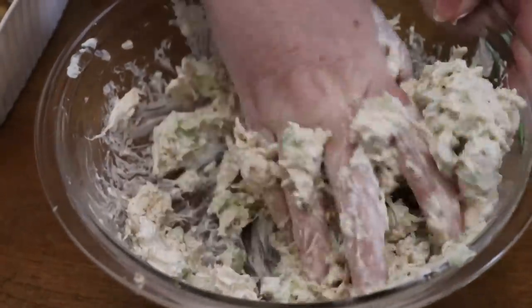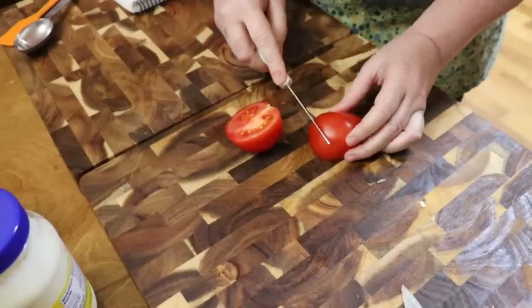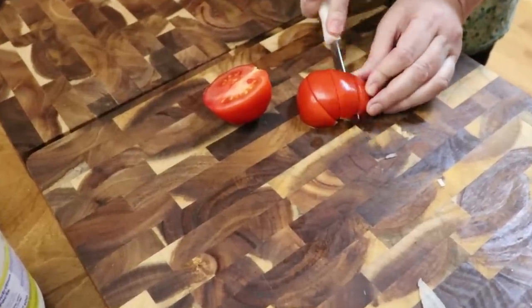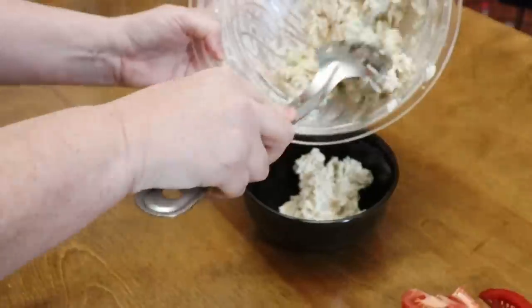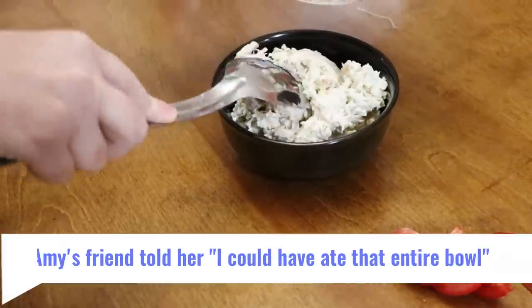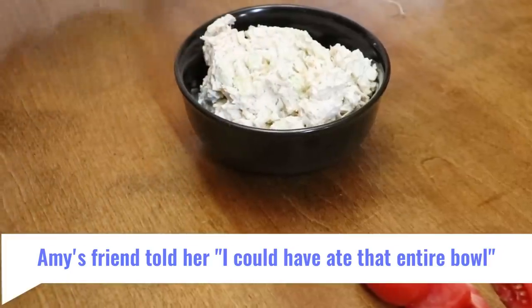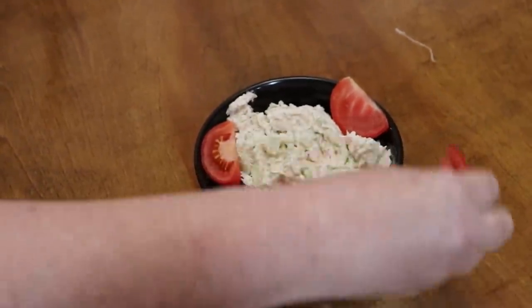I'm going to give it a taste to make sure it's got enough of everything in it. Delish! We've got a nice clean tomato and I'm going to slice it and put it around the edges of the bowl to make it pretty. We're going to have this for dinner with croissants. Let y'all take a look — how pretty it looks! Yummy, this is going to be delish. Amy loves chicken salad, loves it. Let's throw our little tomatoes on here — nice and pretty. Thanks for watching Collard Valley Cooks, where we cook like mama did.